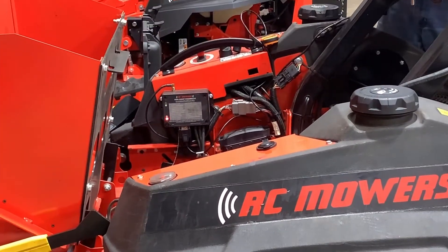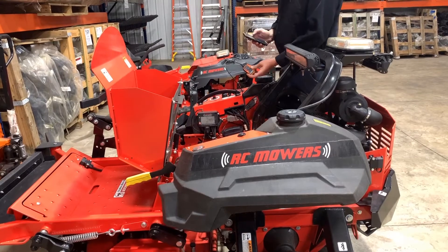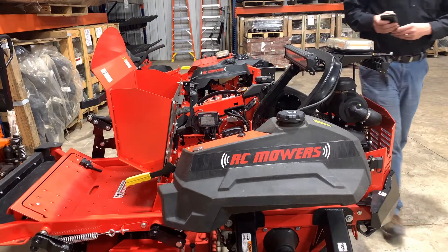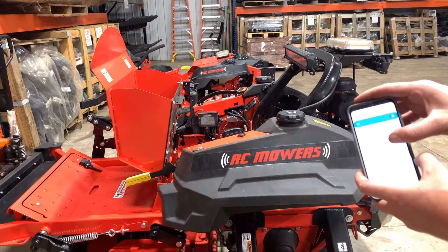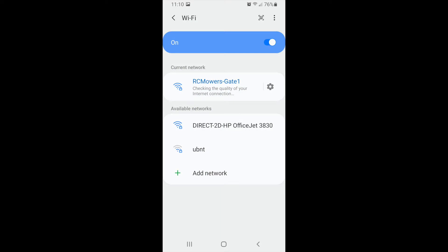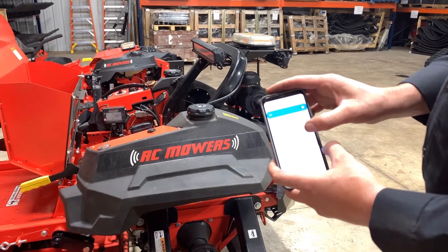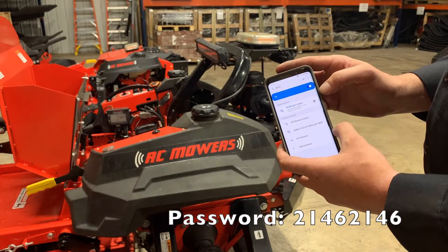Our next step is to connect a Wi-Fi connected device to our gate tool. We are going to go into our Wi-Fi settings and choose RC Mowers Gate 1. If it asks for a password, the password is 21462146.